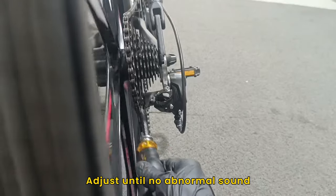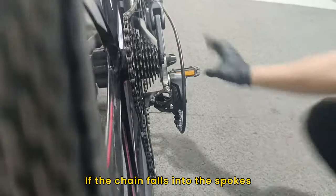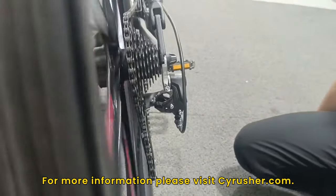Adjust until there is no abnormal sound. If the chain falls into the spokes, turn the L screw clockwise. For more information, please visit cyrusher.com.